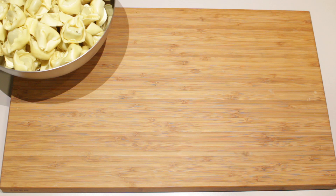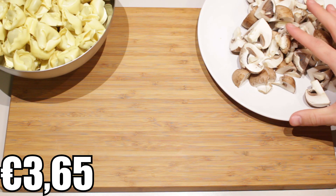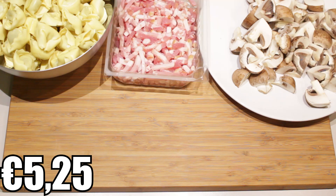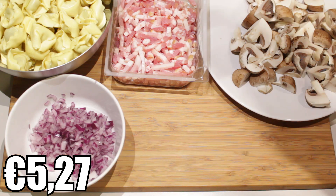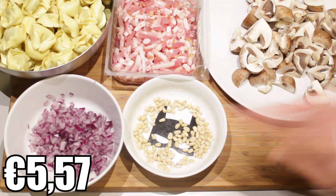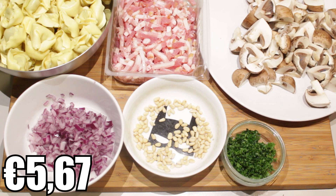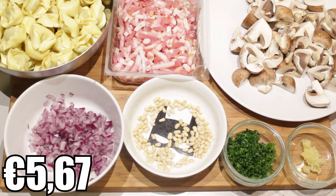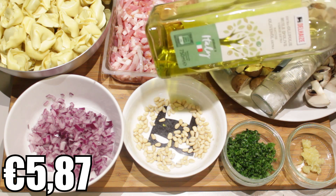So what you'll need is pasta — I'm going to use some tortelloni — some mushrooms, I have 250 grams of chestnut mushrooms, bacon, I have 250 grams of block bacon, one red onion finely chopped, some pine nuts (you can leave these out but I think they add to the dish), a small handful of chopped parsley, one clove of pressed garlic, some pepper and salt for seasoning, and of course some olive oil.